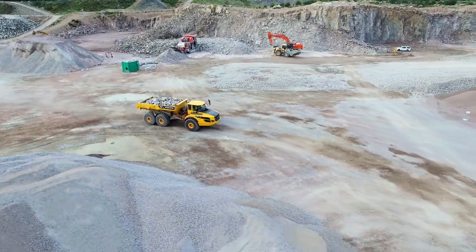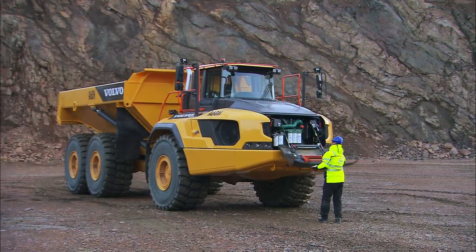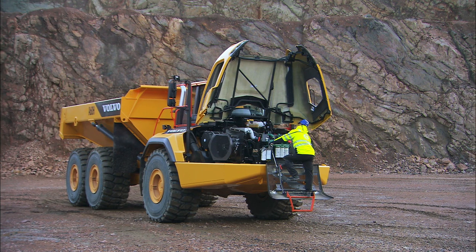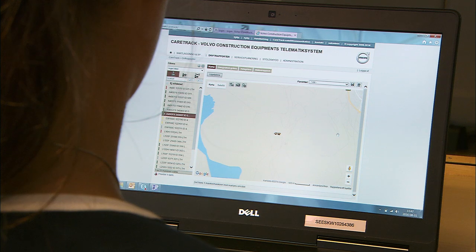Furthermore, it can be used as an additional security function. It will help to arrange service and maintenance appointments, as well as provide you additional useful information for fleet planning. All information is accessible via a website for faster response and up-to-date information.